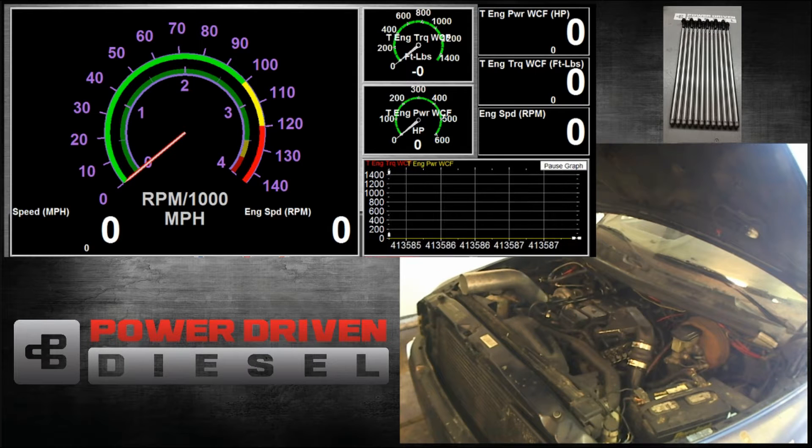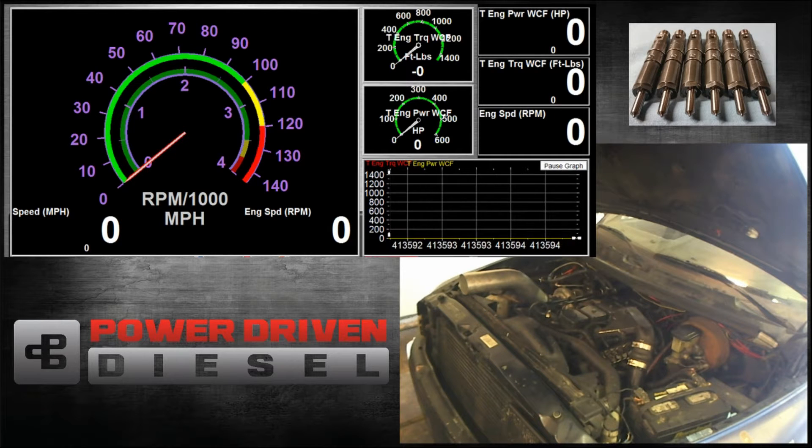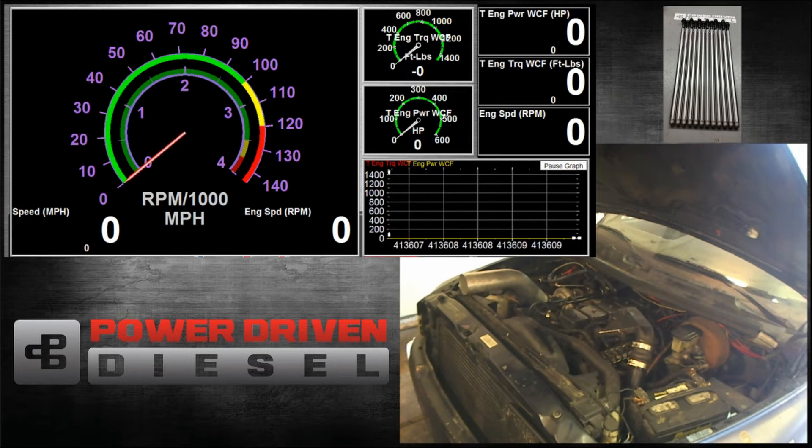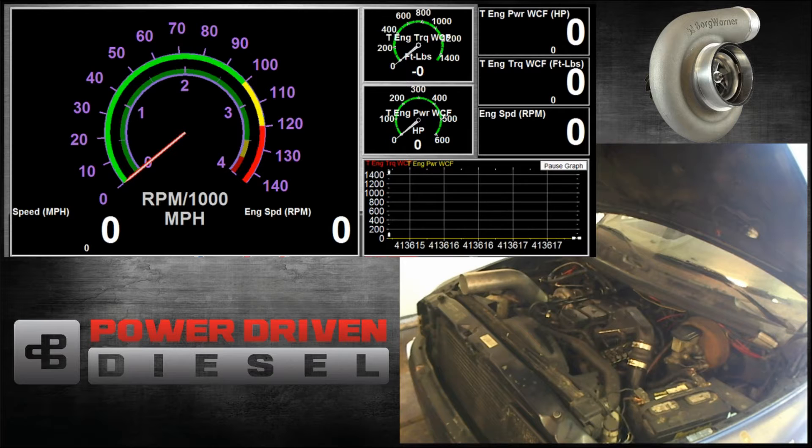We're going to be running the same two tests we've been running, which is an unloaded 1,300 RPM run to 3,200 RPM. That's just kind of the weight of the dyno drum, about 3,500 pounds. Then we're going to test it for spool up based on time, see how fast it responds. Then we're going to do a loaded run at 5,500 pounds, 1,800 RPM to 2,800 RPM. Those are the two tests and we will overlay the graphs so we can see how this compares to the same turbo with other housings.